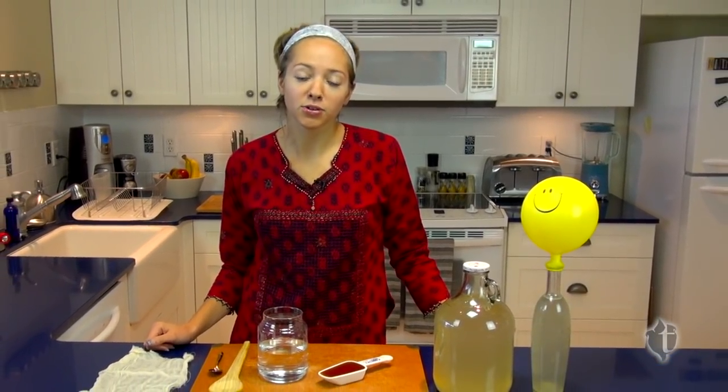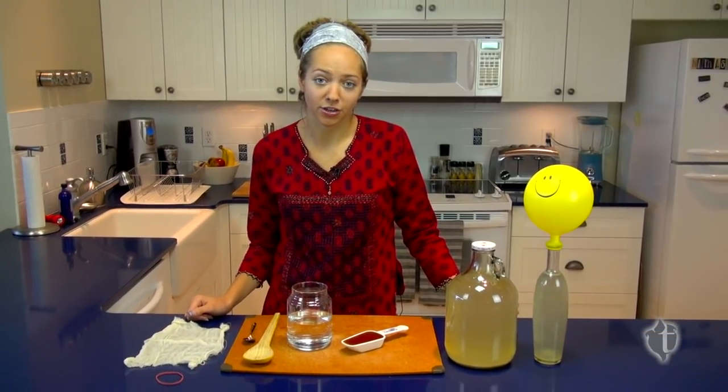Hi, I'm Raina Lutz for 2 Joe Wellness and today I'm going to be teaching you to make your own mead at home. Now making wine and beer is legal in most places, but you'll want to check before we get started.